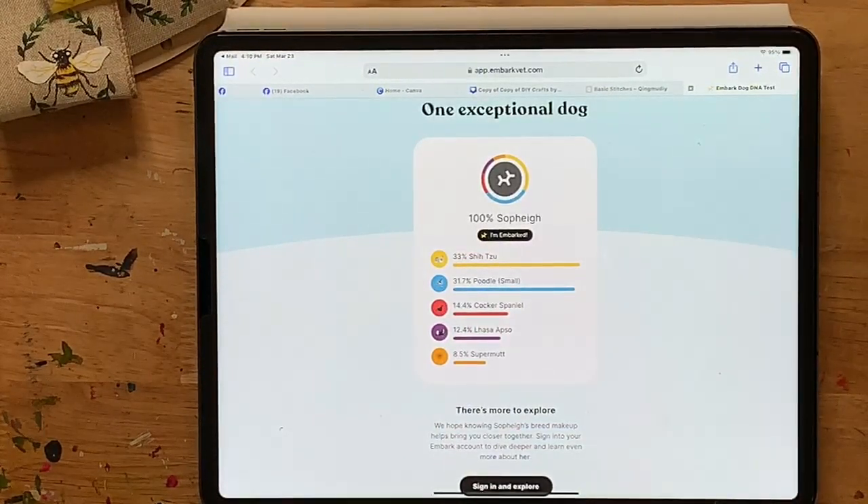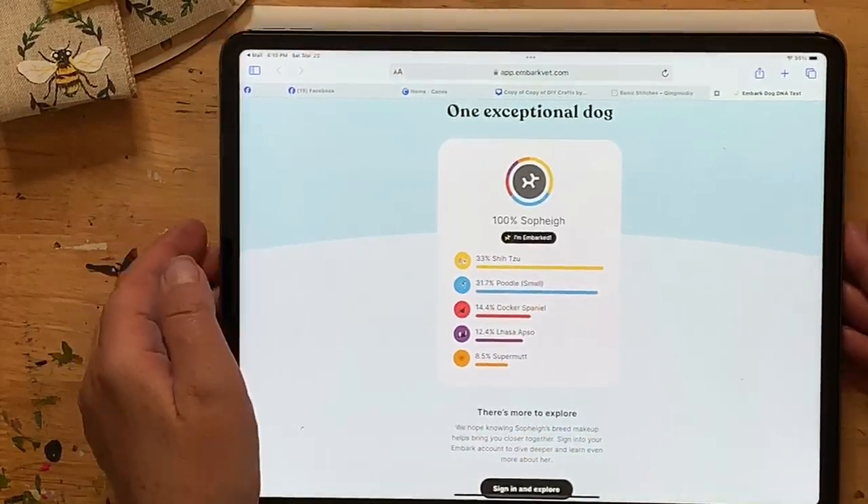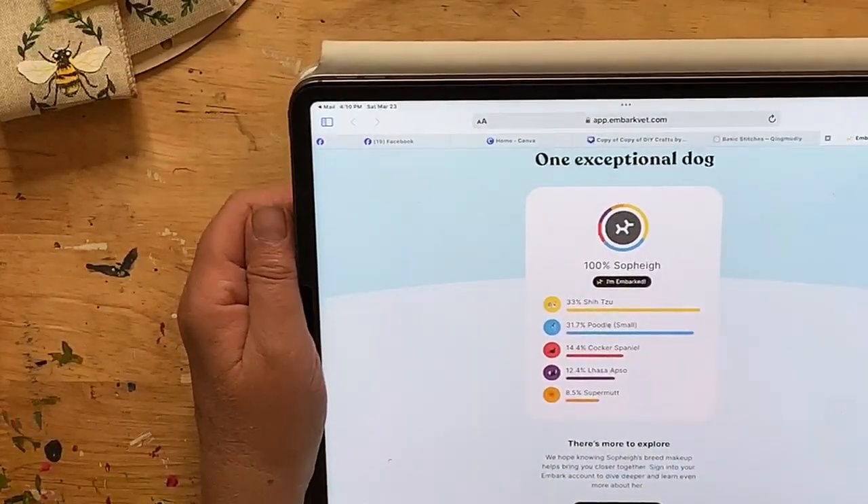Let's see who guessed three of those — Laura got Cocker Spaniel, Shih Tzu, and Poodle. Denise was Cocker Spaniel, Shih Tzu, Maltese — but she doesn't have Maltese. Lori Walsh was Maltese, Shih Tzu, Poodle. Laurie Hughes had Shih Tzu, Poodle, and Spaniel — yes! Laurie Hughes and Laurie Anderson with Cocker Spaniel, Shih Tzu, Poodle — you guys are going to get some happy mail! So Sophie is Shih Tzu, Poodle, Cocker Spaniel, Lhasa Apso, and Super Mutt.